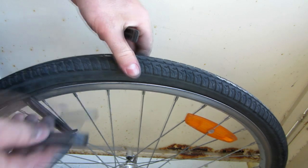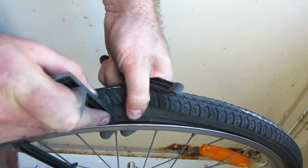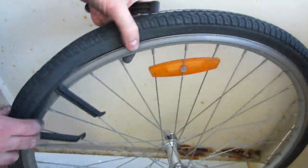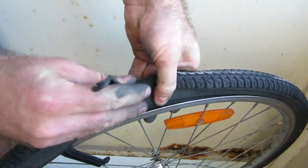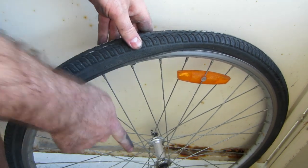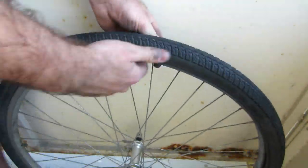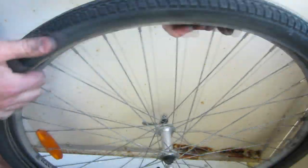These usually come in sets of three. Take a second one and go over to the next two spokes, put it inside there, and repeat the process — again being careful not to pinch the inner tube — pull it up and over. Move over another two spokes and do the same thing again. Now we've got a big section of it out already, so I can just put my fingers under there and run them around the edge to pull the rest of the bead off all the way around.